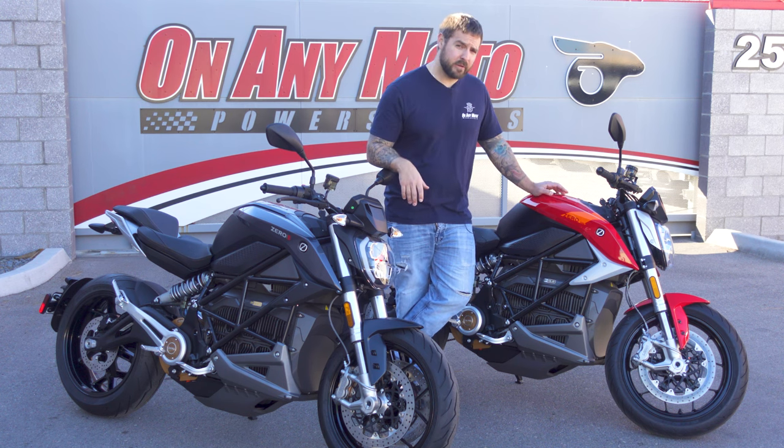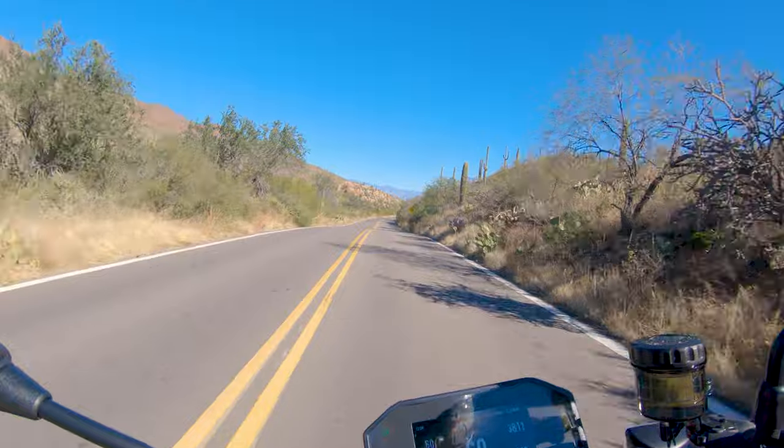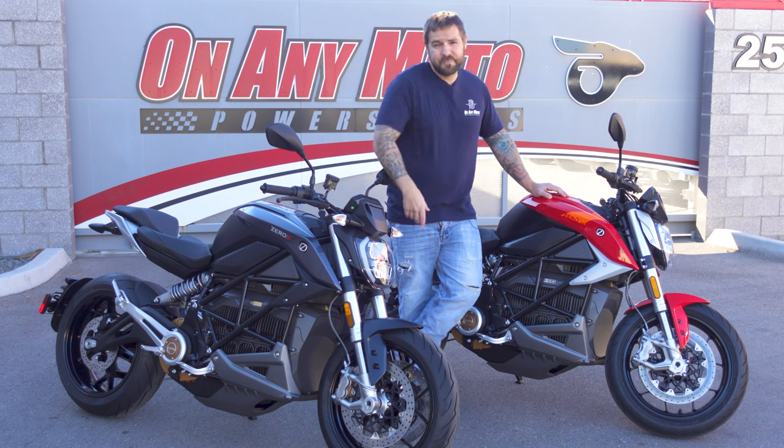I hope you guys enjoyed this. Both of these bikes are for sale here at On Any Moto Power Sports, so please check them out — links are always down below. Can't thank them enough for allowing me to ride these. You all have a good one, I'm out.